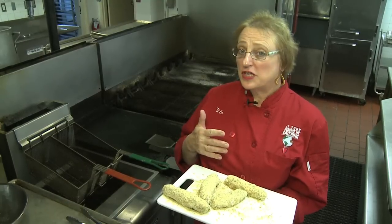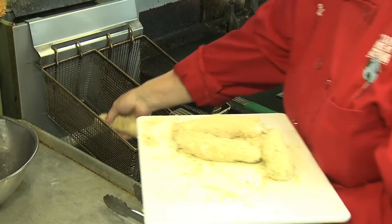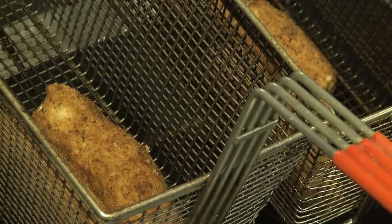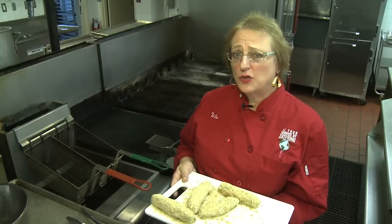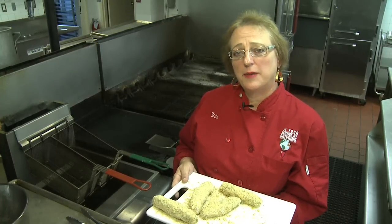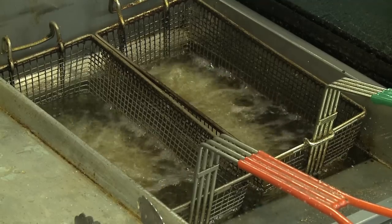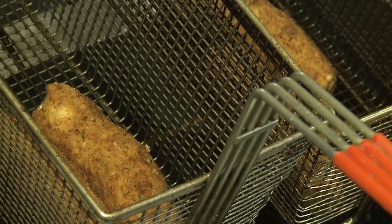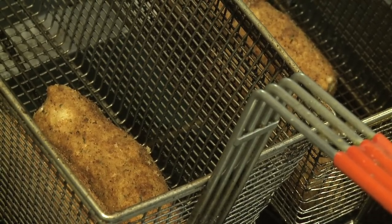The tuna dogs have been in the fridge for about half an hour and they are ready to go in the deep fryer now. We have the oil at 350 degrees and it will take about two to three minutes to have them golden brown. If you don't have a deep fryer at home, you can do the same thing in a frying pan — just watch the temperature and keep the oil around 350 degrees. It will take about 30 seconds for the oil to run off, and if you do this at home, you might want to do it on a paper towel.